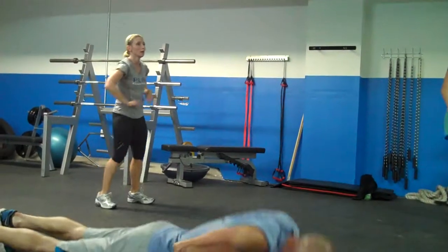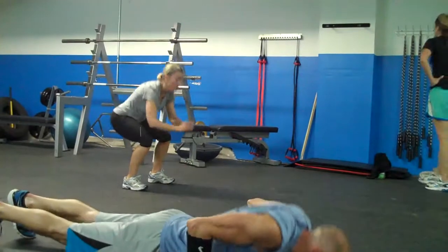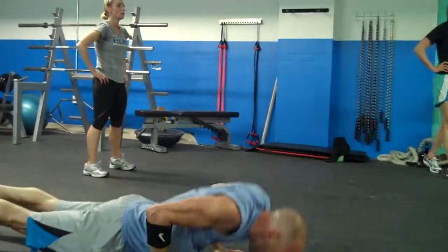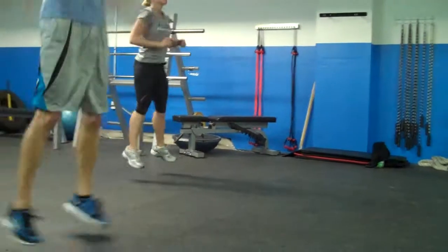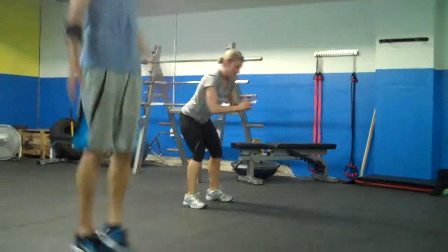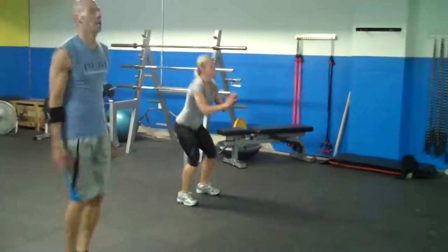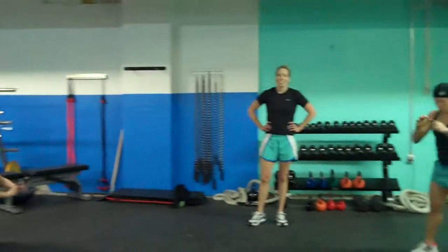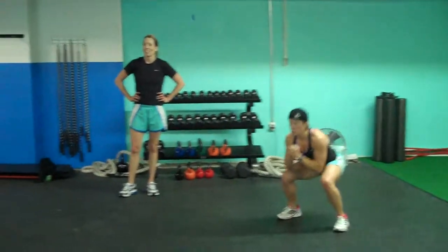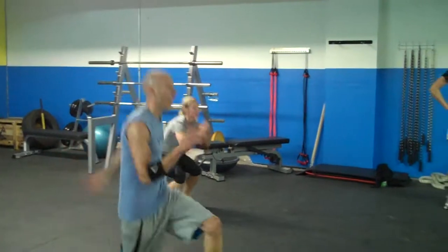30 seconds guys. 15 seconds — come on, try to get through. Jumping jacks, good — 10 seconds, knock them out. 5 seconds — get to lunges, give me a few lunges. And 10 minutes — excellent!